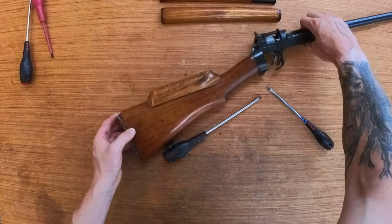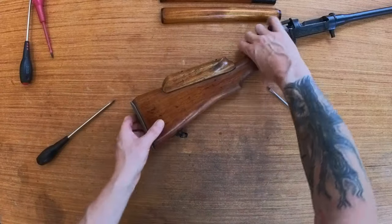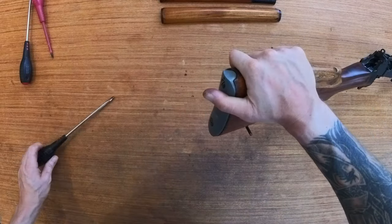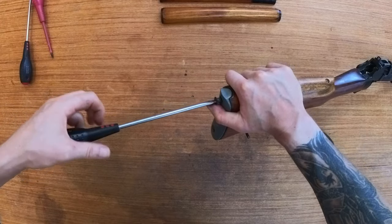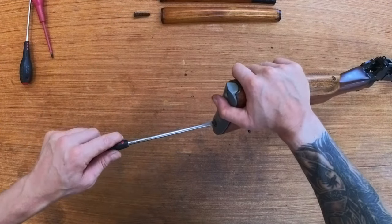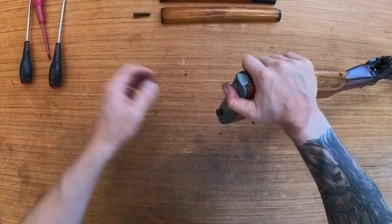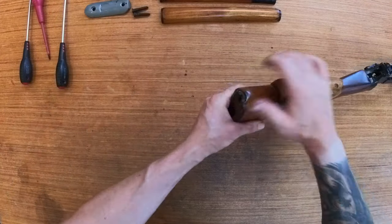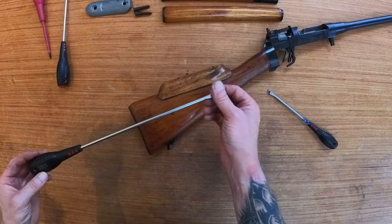And then you've got the rear butt plate. Medium flat head — got two bolts at the rear. These might be quite tight because obviously it's metal into wood, just giving a bit of a friction fit, and they're quite large bolts. Once you remove these, that plate should just come off.